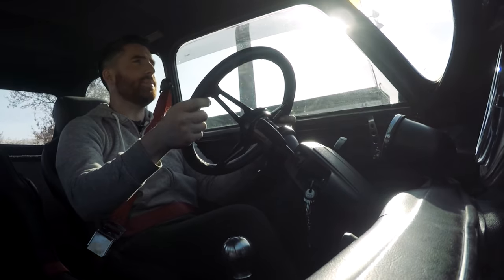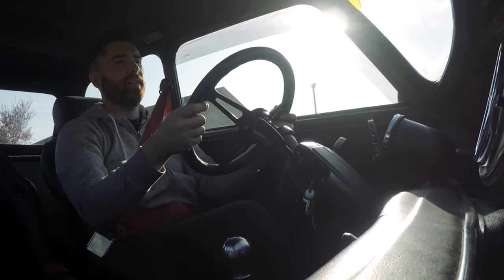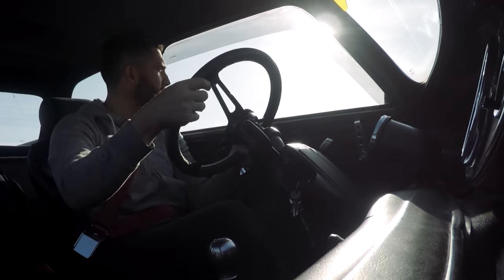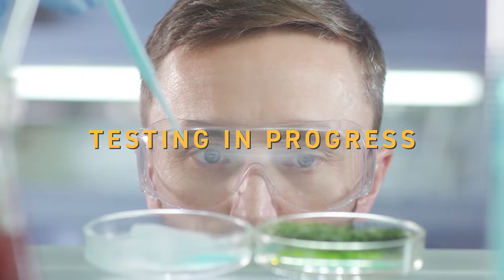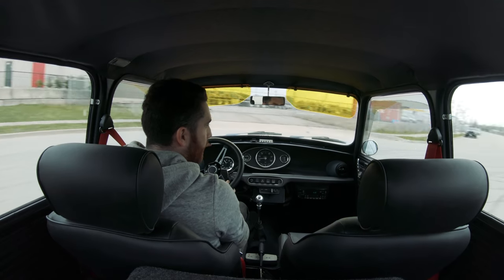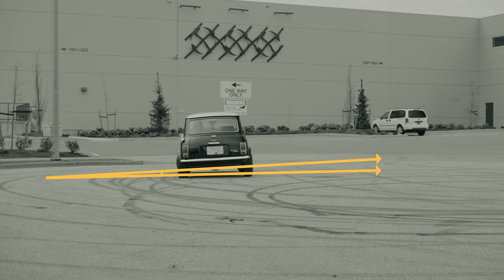These 998s are hilarious because they make a ton of noise and it feels like you're going 100 miles an hour, but I'm doing 45 kilometers an hour right now. It's crazy.